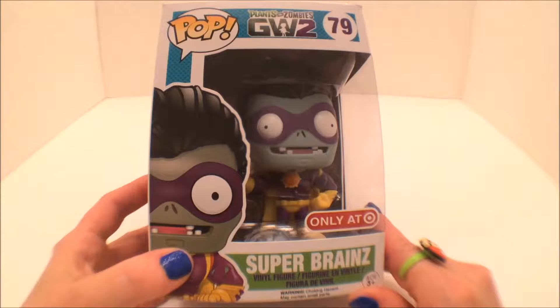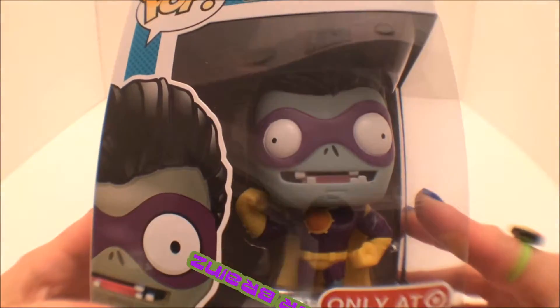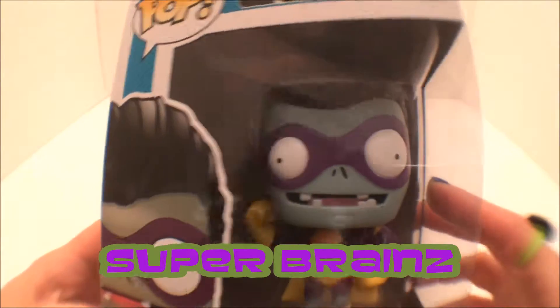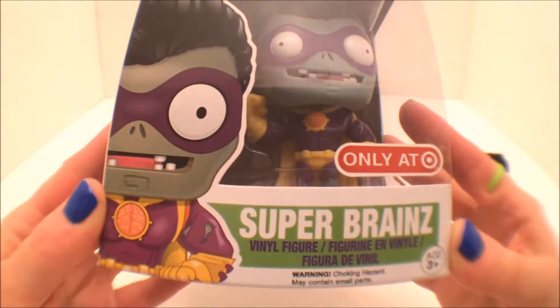Hi everyone and welcome to Toy Station. Today we're going to be unboxing the oh so popular Plants vs Zombies Garden Warfare 2 Super Brains. This is made by Funko Pop Animation and it is number 79.